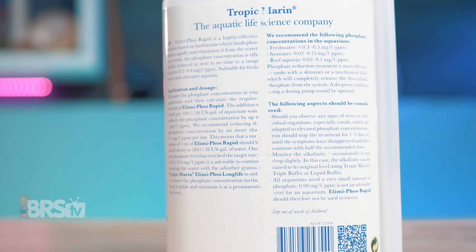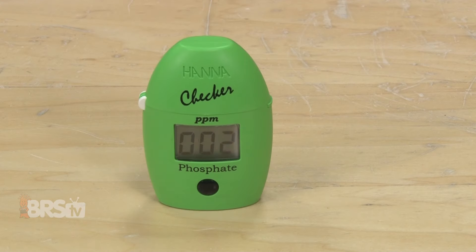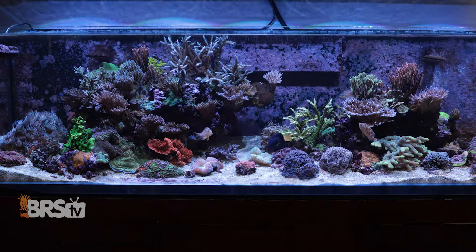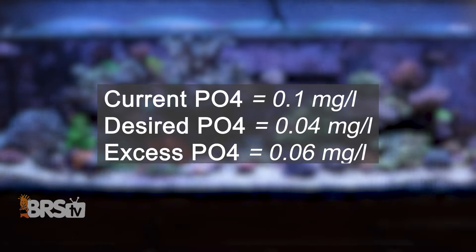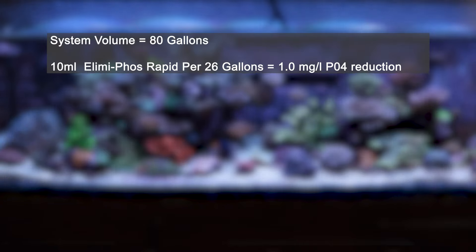Tropic Marin does make that very clear in their instructions as well, which is great to see. To use Elimaphos Rapid, you'll always want to test your phosphate level first, so you know exactly how far you need to bring your phosphates down to get them within the optimal range. The optimal range for most reefers is going to be somewhere between 0.04 and 0.01 milligrams per liter, or PPM. Next, you'll want to determine how much Elimaphos Rapid you'll need to reduce the phosphates from where they currently are down to the level you'd like them to be at. For example, if my phosphates are currently at 0.1 milligrams per liter and I want to get them down to 0.04 milligrams per liter, I need enough Elimaphos Rapid to remove 0.06 milligrams per liter of phosphate. If my tank has roughly 80 gallons of water volume, including the sump and minus water displaced by sand and rock...